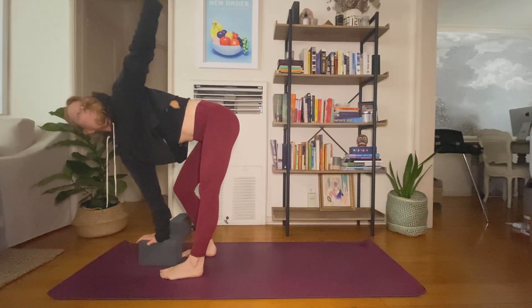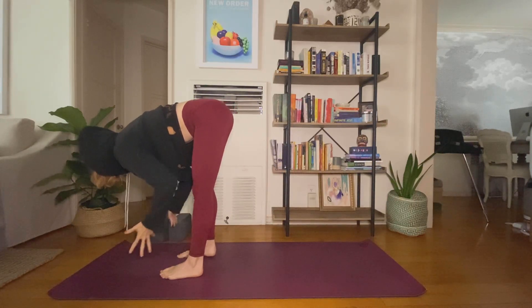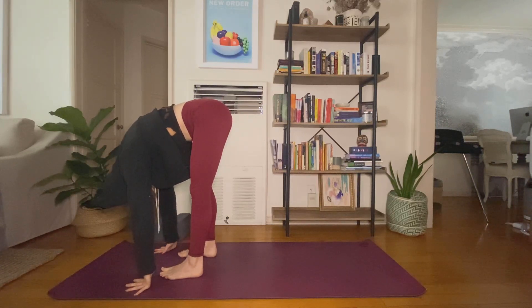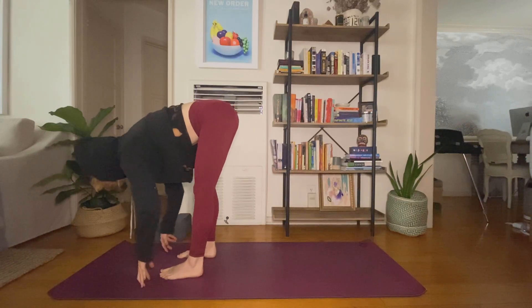Inhale. Exhale, left hand down. Inhale, halfway lift — flatten your spine. Exhale, fold forward. Inhale, lift halfway. Exhale, fold.